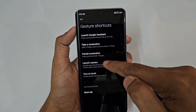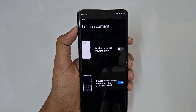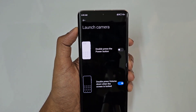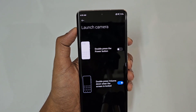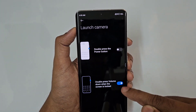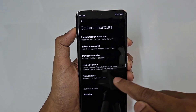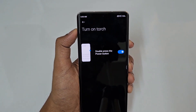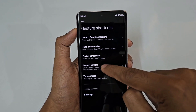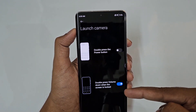Next, we have Quick Camera Action. You can double press the volume button or double press the power button to quickly launch the camera. Double pressing the volume down button also launches the camera directly from the screen.